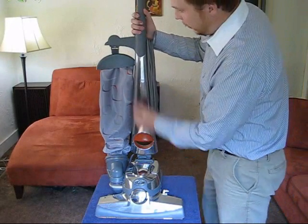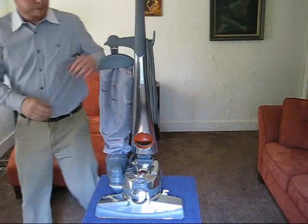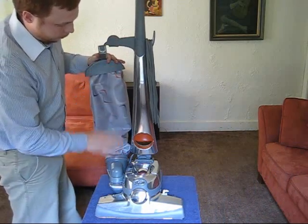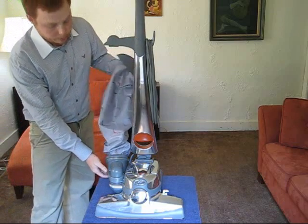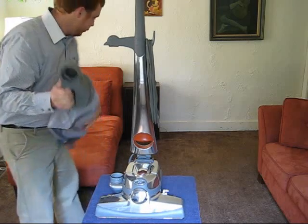Our main objective is just to get this handle completely off the machine. The first step is we're going to remove this bag and impter. I've shown this in another tutorial, so if you need more details, just look through my other videos. I'm going to remove this impter and place it over here.